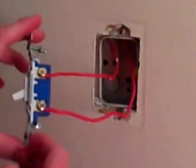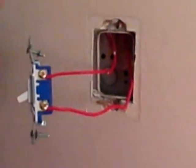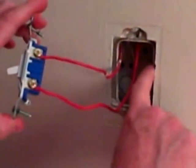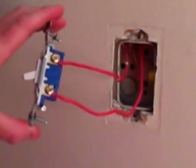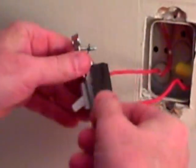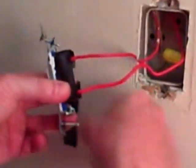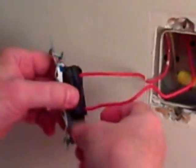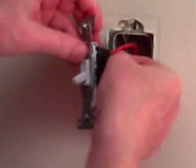The next step is to wrap a piece of electrical tape around the terminals here. In case someone in the future pulls out the switch and touches the metal box, it could cause a short or create a shock hazard. So we'll just cover these screw terminals and give it one quick wrap. That's just a little safety for the next person — you should always turn off your electric, but if somebody didn't, it's protected.